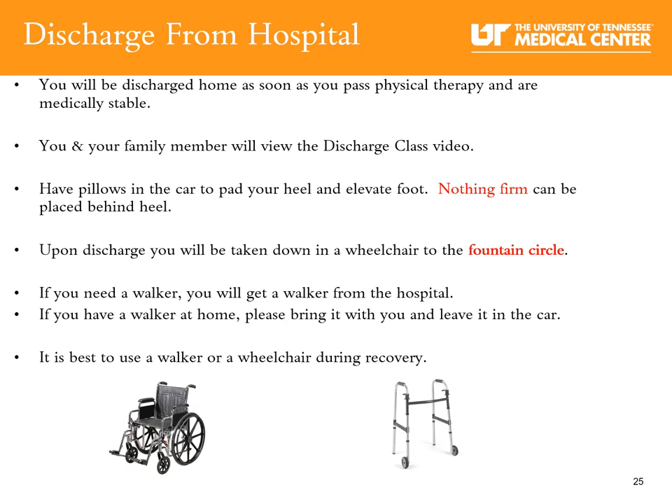You will discharge home as soon as you pass physical therapy and are medically stable. You and your family member will view the discharge class video. Remember to have pillows in your car to pad your heel and elevate your foot — nothing firm can be placed behind your heel. Upon discharge, you will be taken in a wheelchair to the fountain circle entrance. If you need a walker, you will get one from the hospital; if you have one at home, bring it and leave it in the car. It is best to use a walker or wheelchair during your recovery period.